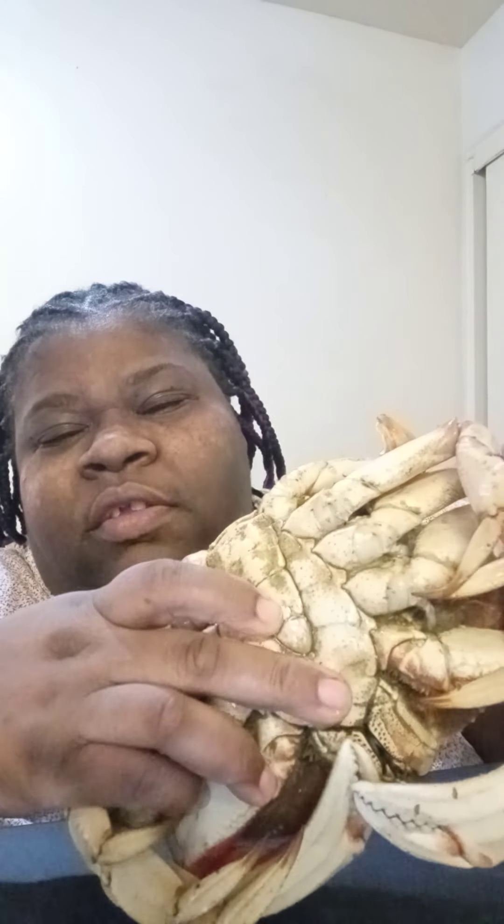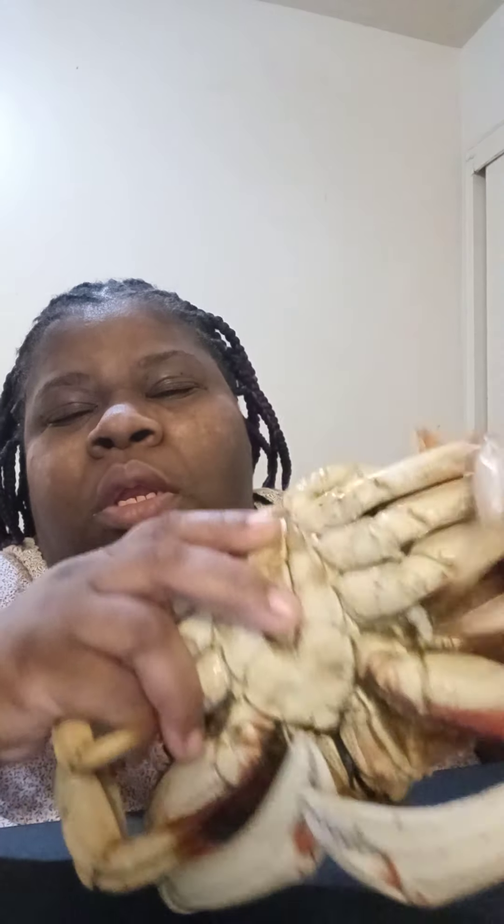So I have this Dungeness crab and I'm gonna de-shell it. I had to start opening it before — it was closed right here. This is a male because you can tell by the penis. The female is the one you're not able to sell, and it would look different.